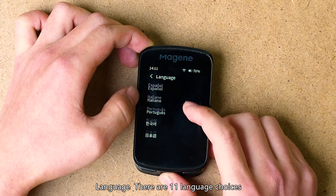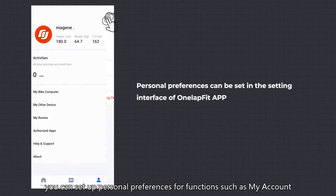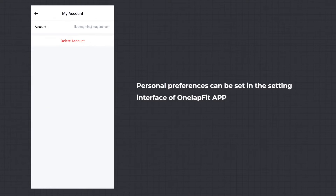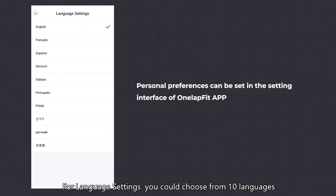Language: there are 11 language choices on the bike computer. In the settings interface of the OneLapFit app, you can set up personal preferences for functions such as my account, units preferences, and language settings, with 10 languages available to choose from.